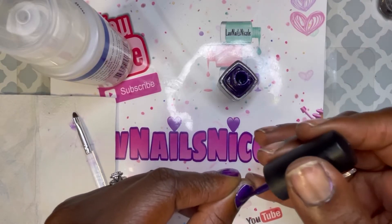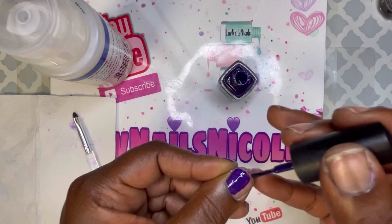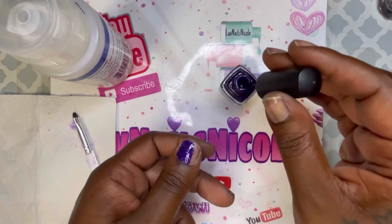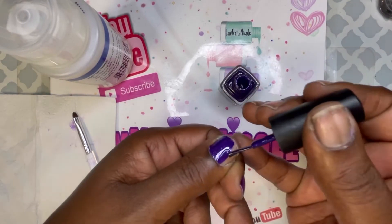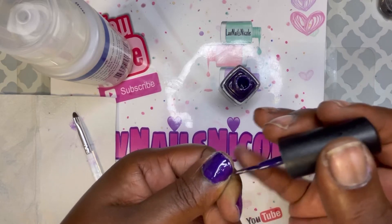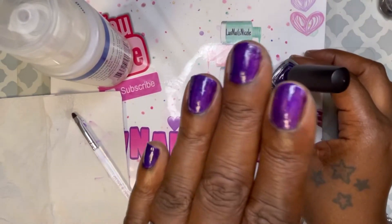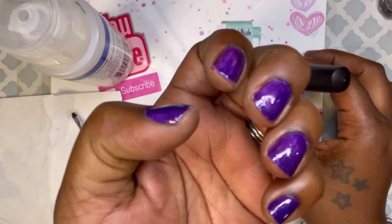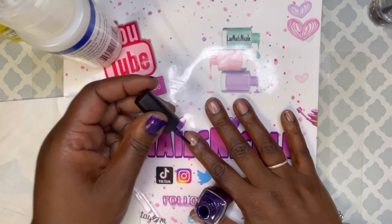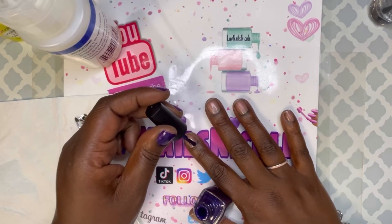I just noticed I still had a piece of gel polish left on my other thumb from my last set of nails. I've had this polish for a while — I actually forgot I had it. I went into an old stash wanting to use something I hadn't used in a long time, and I probably haven't used this in about three years.